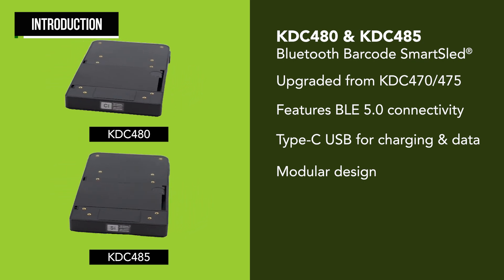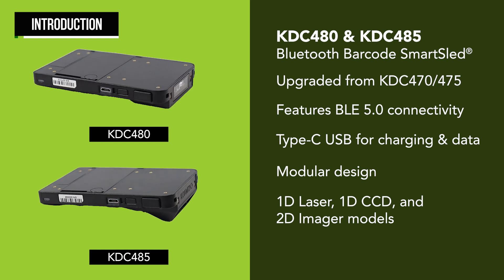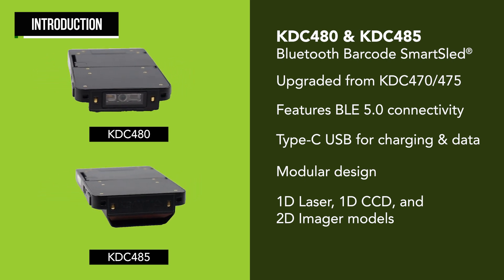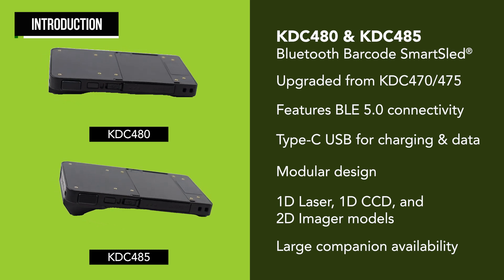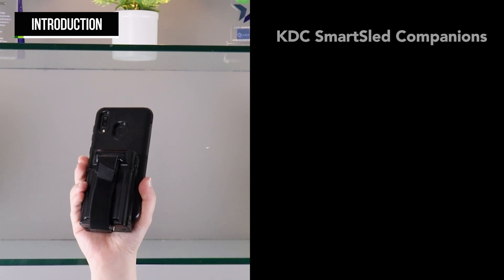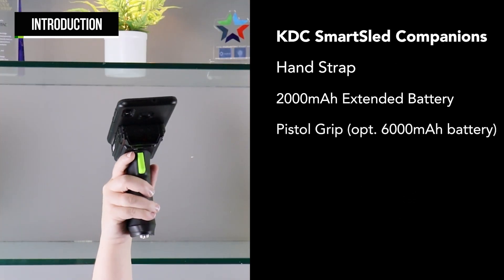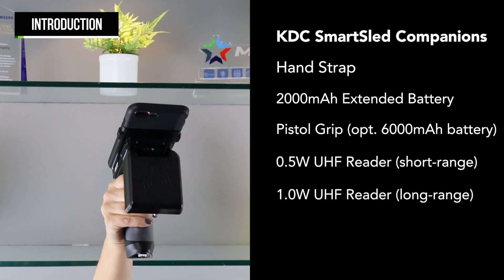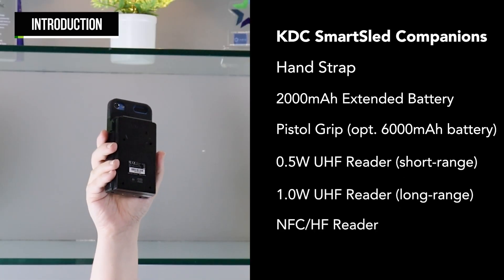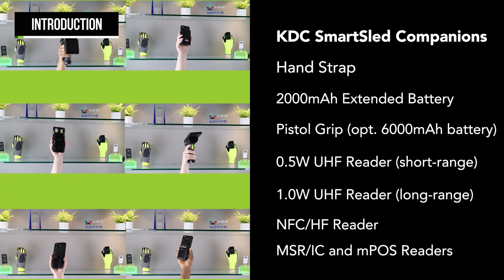The KDC-480 and 485 are available in several different models, including 1D Laser, 1D CCD, and 2D Imager options. The KDC Smart Sleds have an array of companion attachments available that are designed for every use case. We have a hand strap companion, an extended battery pack with hand strap, a pistol grip with optional battery in the handle, short and long-range UHF RFID readers, an NFC-HF reader, and an MSR IC card reader. For more information on these, see our Smart Sled Companions video in the description links below.